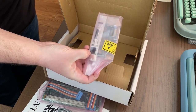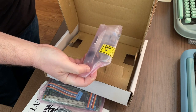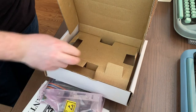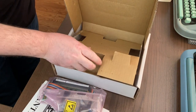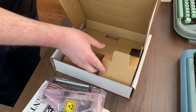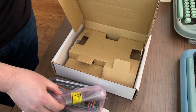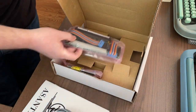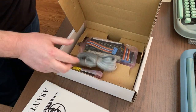This one has a 10Base-T and an AUI connector. I think that's everything in the box. That's really nice. I'm excited to have this. I'll be putting it into my SE/30 later today. You can get it online — very cool.